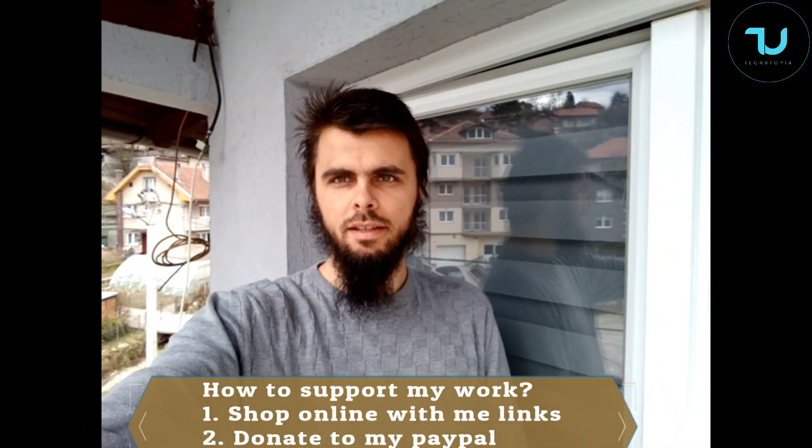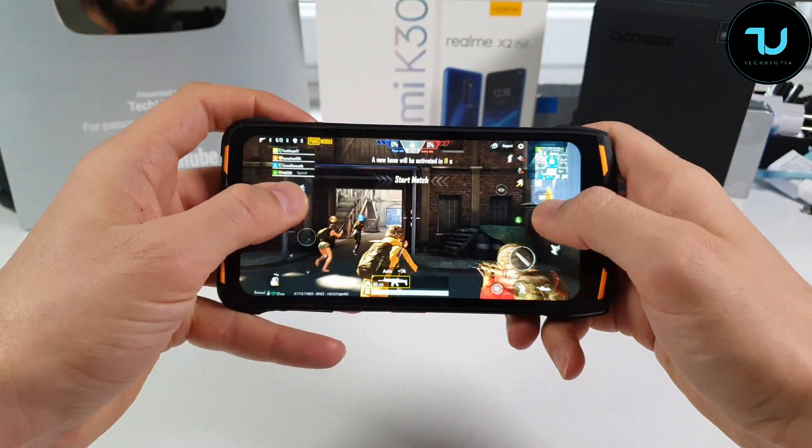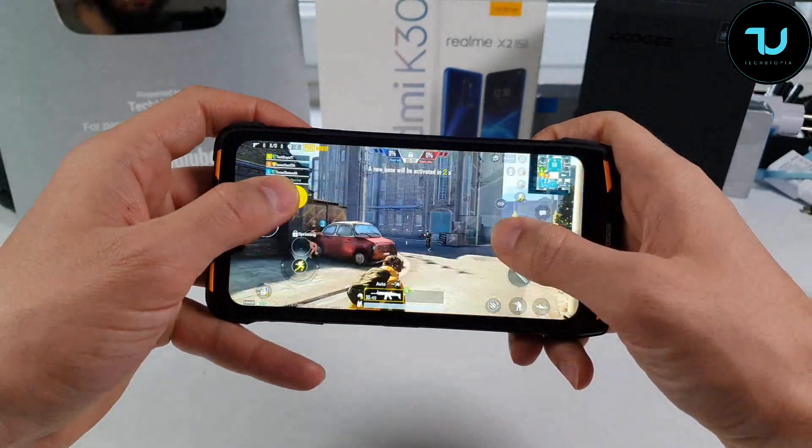Now the selfie camera test. The front camera lens is incredibly wide — unbelievably wide — which is honestly a great pro for a budget rugged smartphone. Let's go next to the Doji S90C PUBG test with 60 FPS unlocked using the GFX tool.